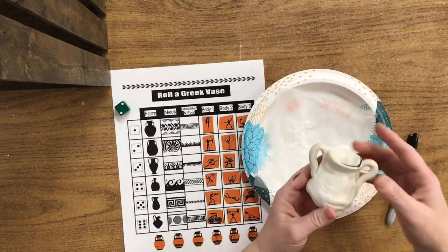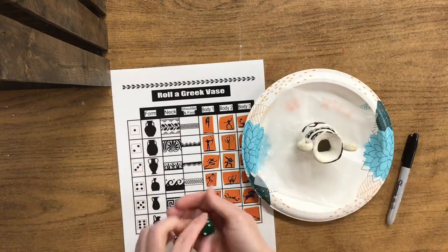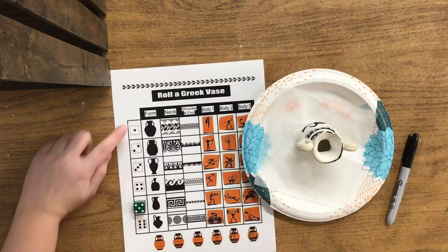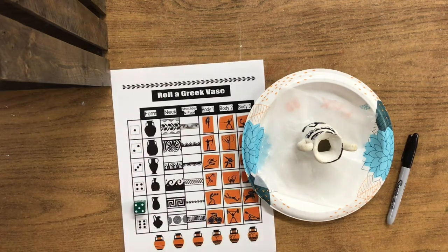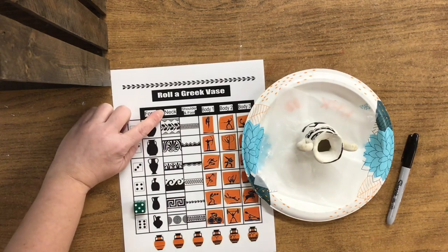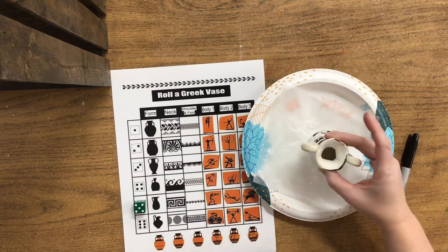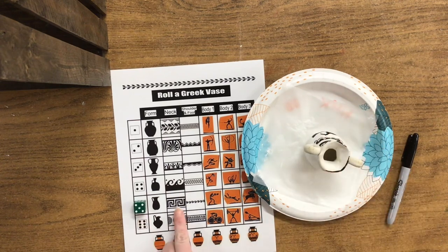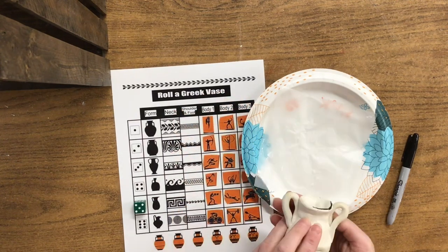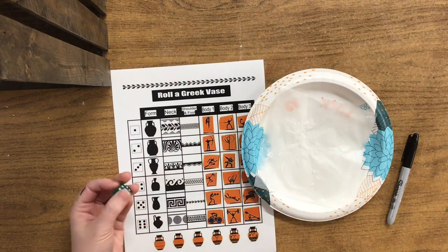I have already started on one side, and I'm going to show you how to start using this blank side. What you're going to be doing is simply rolling your dice. I got the number five. We don't need to do anything with this first row because we've already created the form of our vase. But on the next one, this row says neck — the neck of the vase is the skinnier part right here.